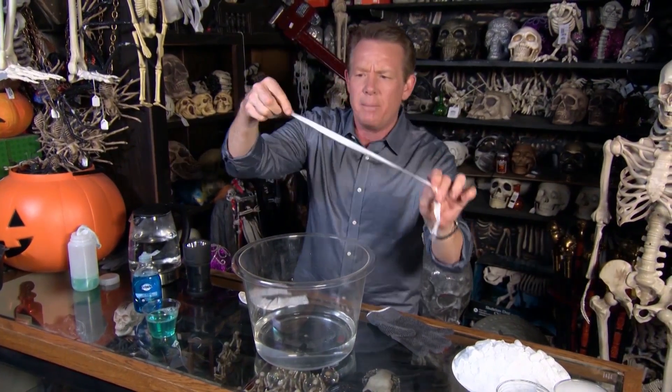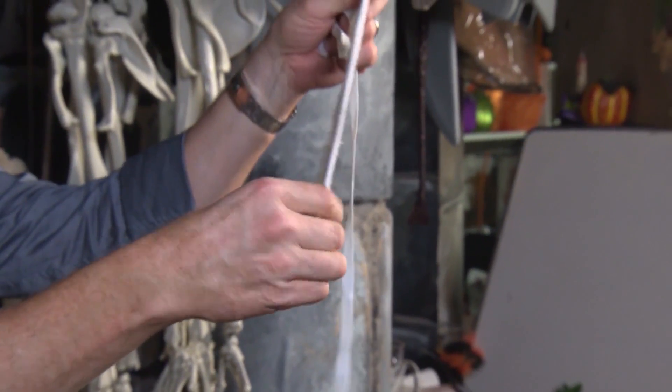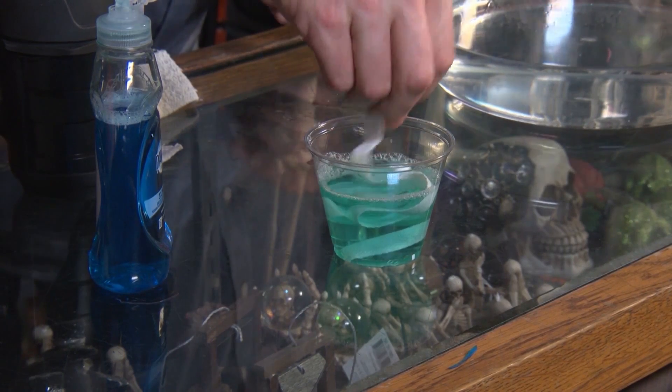One more thing — we're going to need some cloth. You can use a piece of cloth, like this strip of cloth, or I took a wash rag and just tore the end off. Either one of those will work really well. You want to soak those down into the bubble solution.